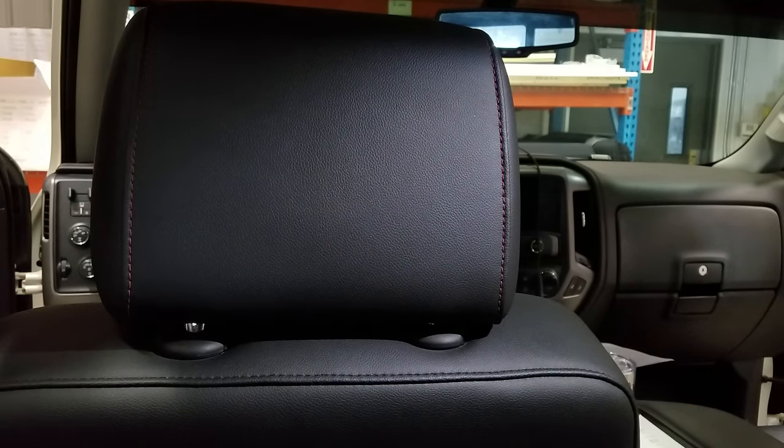When you're installing your new seat covers, you are going to need to remove the headrest. That can be a bit difficult to do, so we're here to show you how. We're working on a GMC truck today. The headrests come out the same on GMC and Chevy trucks.